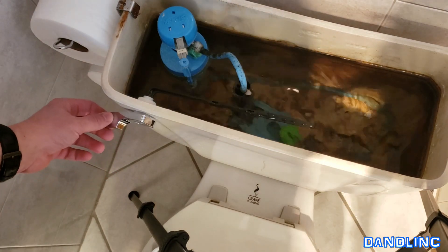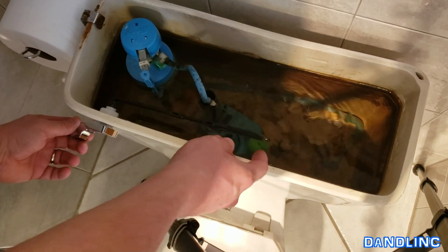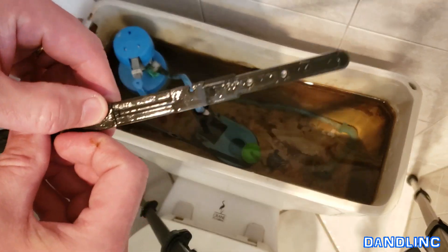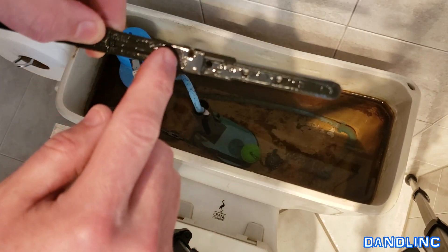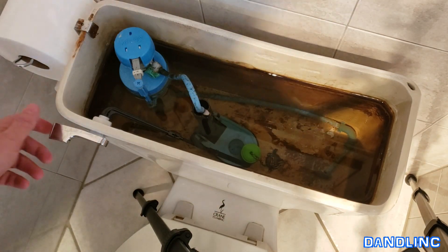The last thing to do — again, if you don't like touching the water, get yourself a nice pair of gloves. I'm going to reach in and grab that chain and attach it to the arm. You can see this arm has three different holes and also a spot up here that you could use to mount that chain. Each one will give a little bit different tightness on the chain to adjust it.